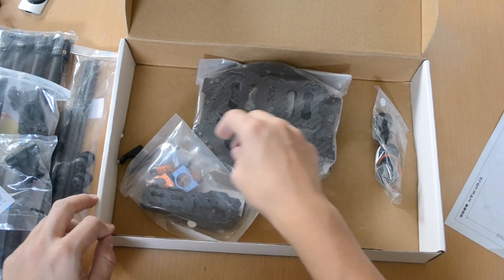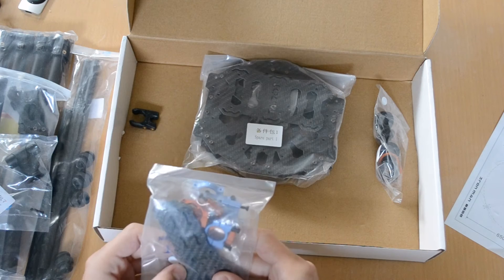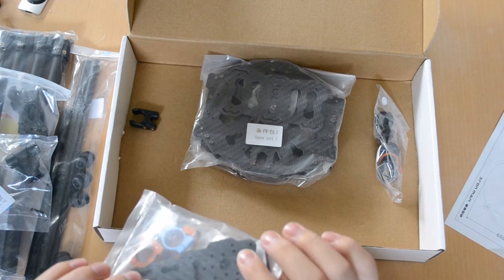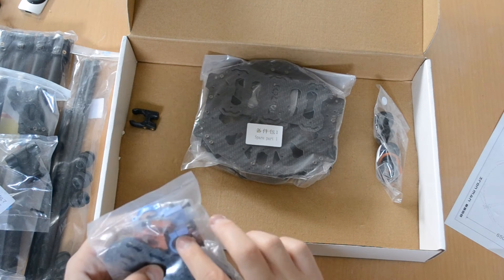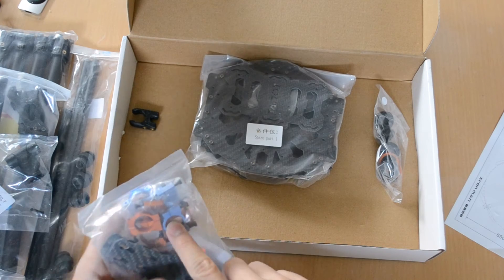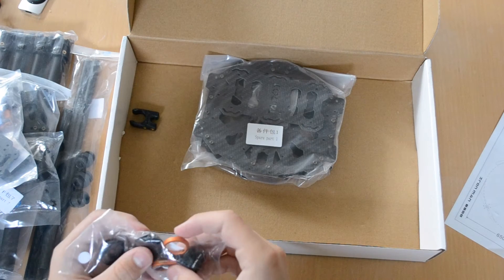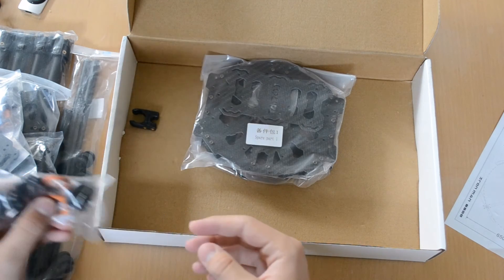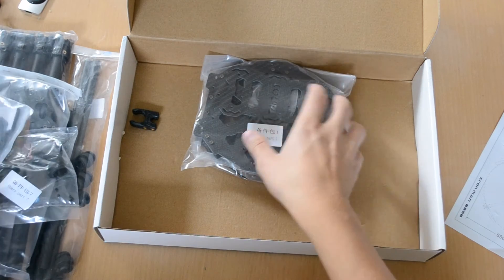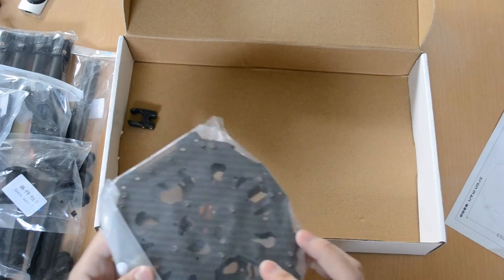Then we've got the motor mounts — the plate for the motors and the adapters to mount on a circular boom — and then just some washers and extra mounting hardware like that.